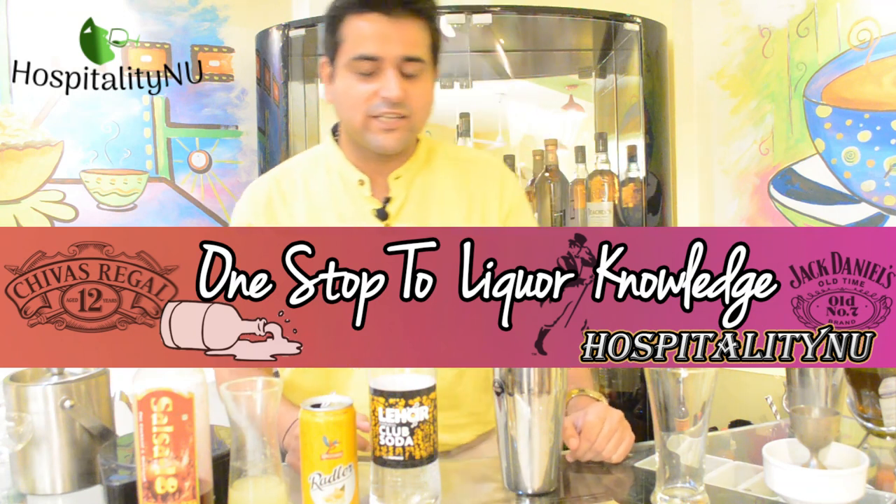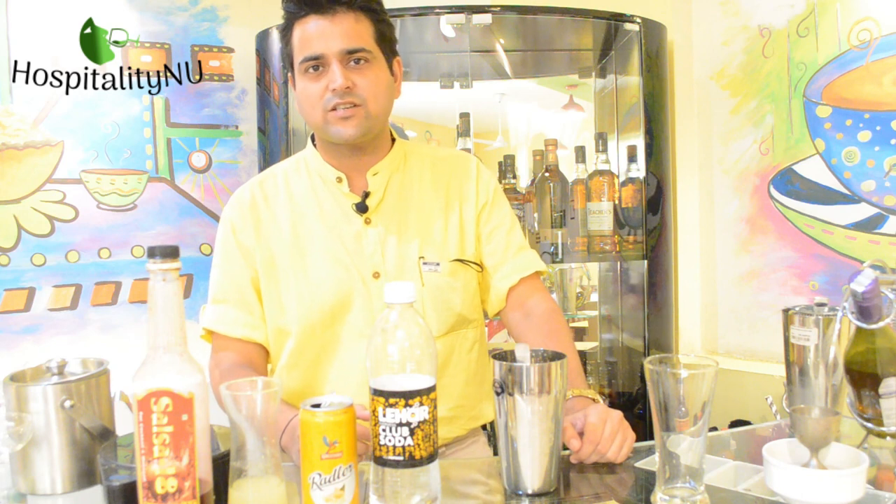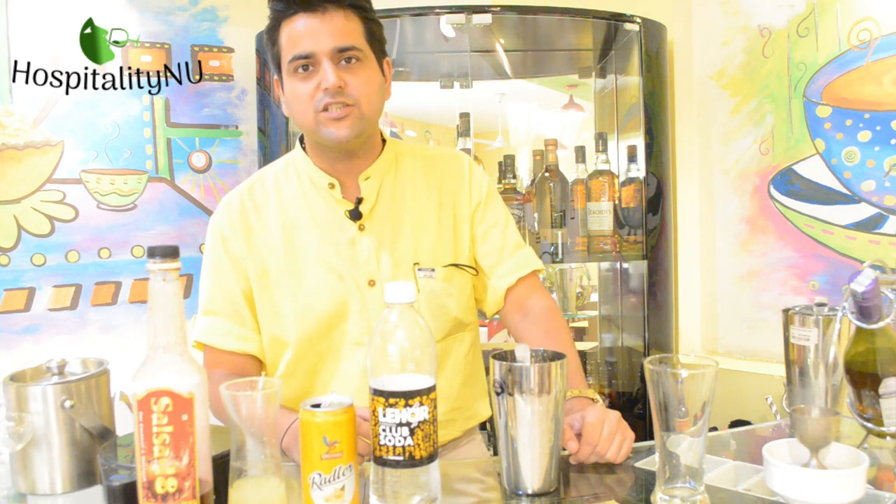Good afternoon friends. Today as we move forward and make this session ahead for mocktails, we'll be talking about a mocktail called Shirley Ginger.